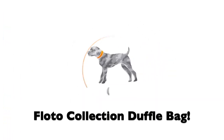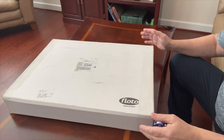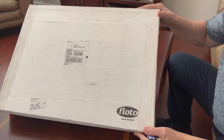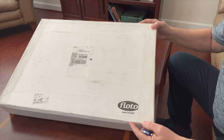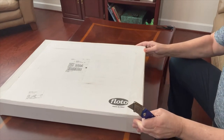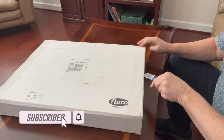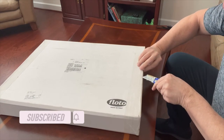Here's how it was packaged and sent to me — you can see 'Flodo, made in Italy' on the box. I'm using the old trusty cobalt razor to open this box up and pull the bag out, doing this lightly so I don't cut into the leather itself.